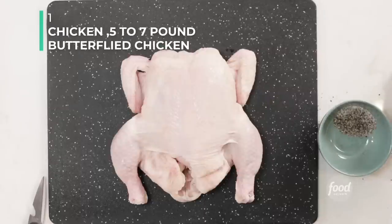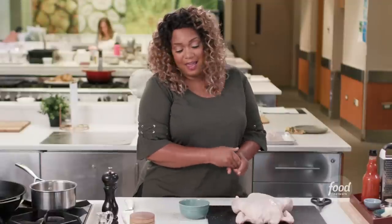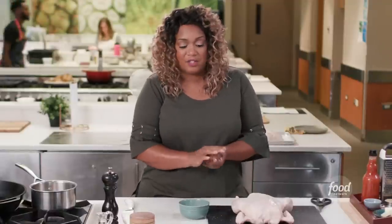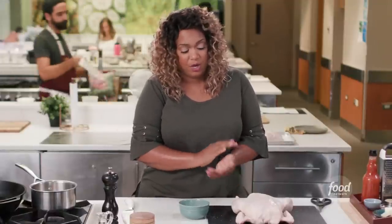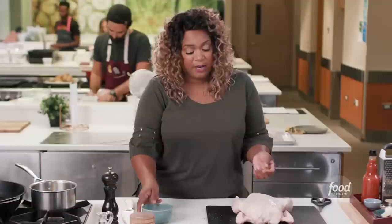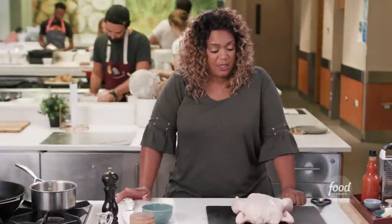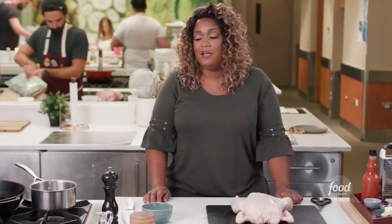My Sweet Glazed Butterfly Chicken is so simple. It's just a lot of pantry stuff, and I just made it out of nowhere — I thought it would be a really cool thing to do to show off for some friends, which is butterflying the chicken. Butterflying a chicken, to me, is really a show-stopping presentation. All it's doing is just pulling out the backbone and flattening it.